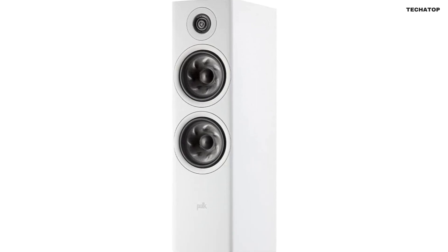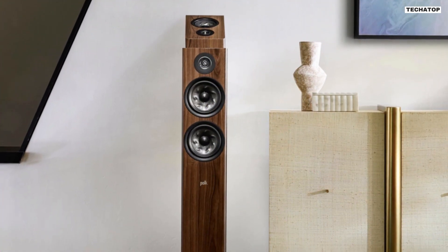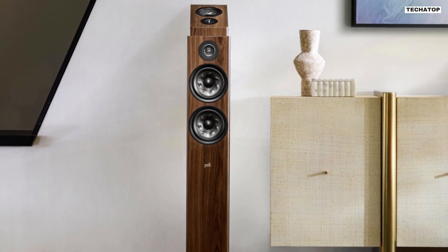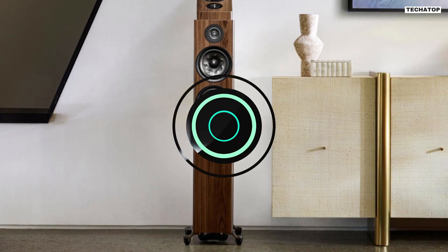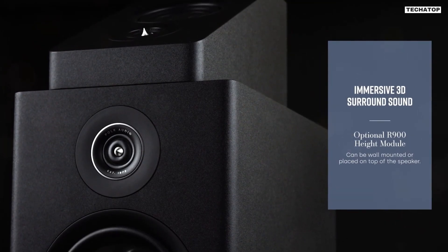The Polk Reserve R600 Tower Speaker is a versatile addition to any home theater system. It can be used as a front, side, or rear surround speaker, seamlessly blending with your existing setup. And if you're craving an even more immersive experience, you can add the Reserve R900 height module for captivating vertical sound.